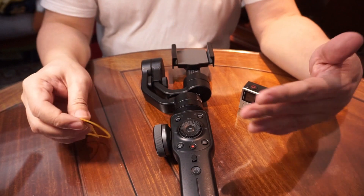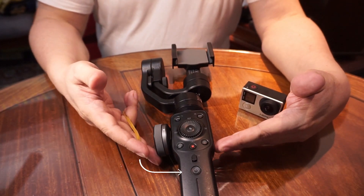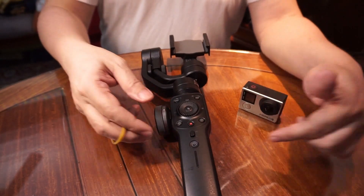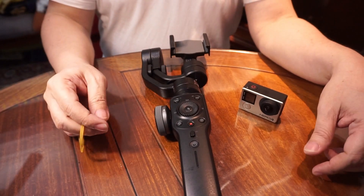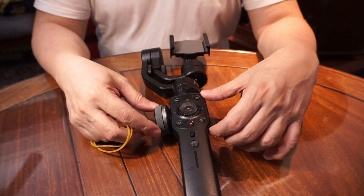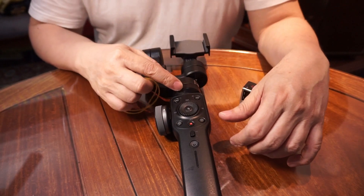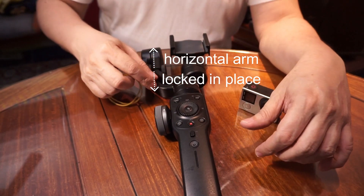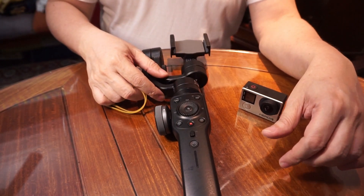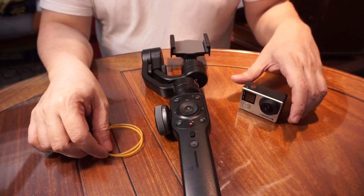So we now have the basics. Your Smooth 4 is turned off and it's placed in this position. The control panels are facing up and the horizontal arm is locked into place. Make sure of that — that's the number one thing you must prepare.